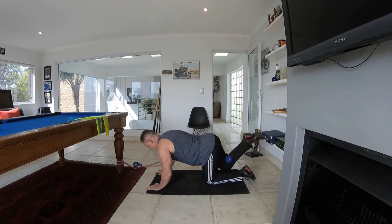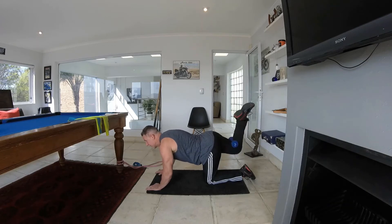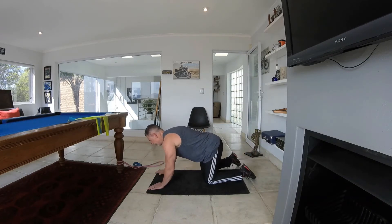Hook it in nice and tight so it doesn't slip, and away we go — working your bum on the right side. Keeping it going, keeping the back muscle straight, keeping your core tight all the time. Focus on the bum area. Nice and strong.